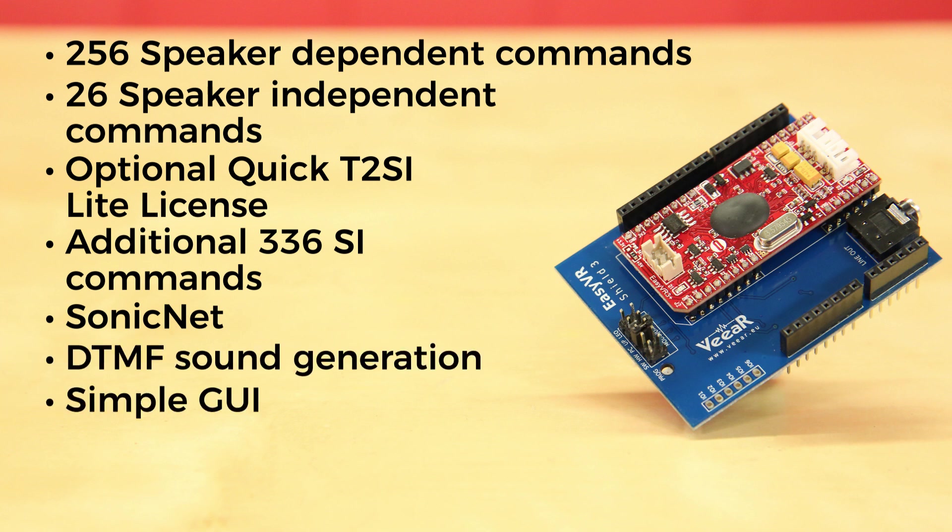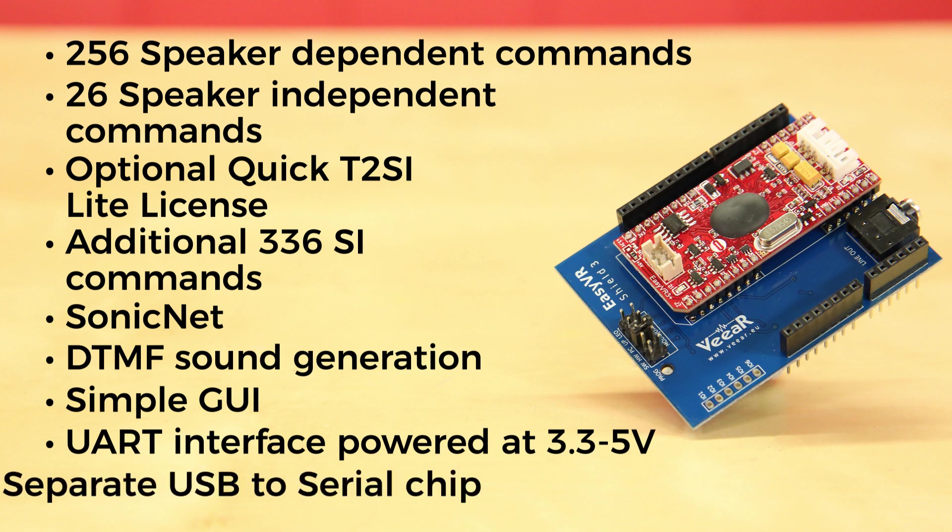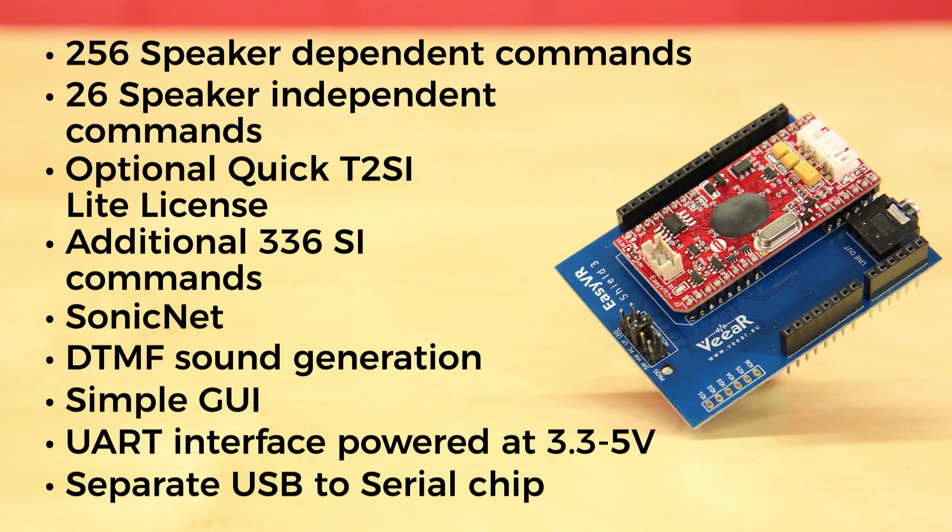There's a simple GUI to configure the EasyVR 3 Plus module through your PC. It can be used with any host with a UART interface powered at 3.3 to 5 volts. It also supports direct connection to your PC on main boards with a separate USB to serial chip, and a software-driven bridge mode on boards with only native USB interface.